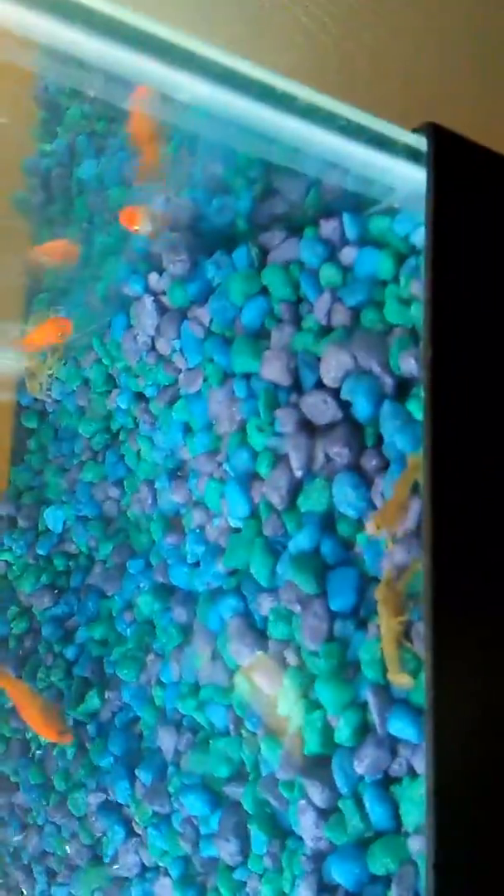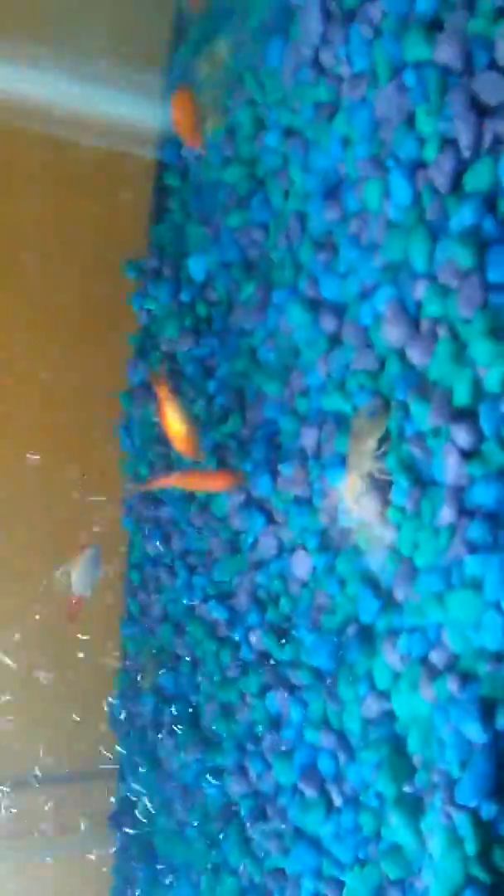Alright, should be good. Time to drop them in. There you go — you better all be healthy. And the fish and the crawfish, all together. That looks awesome.